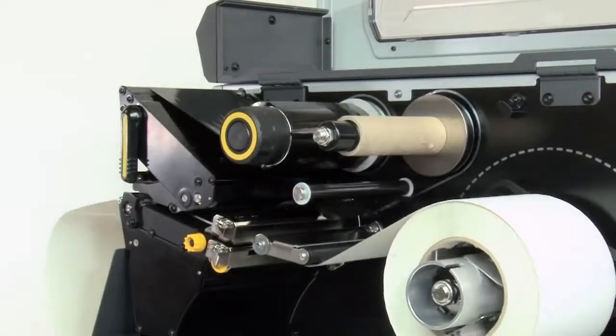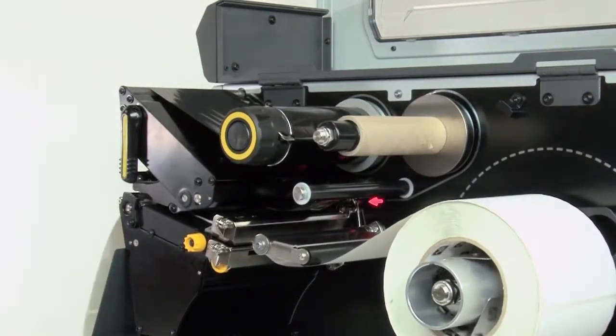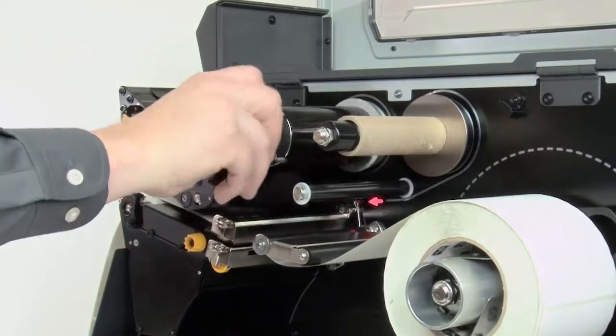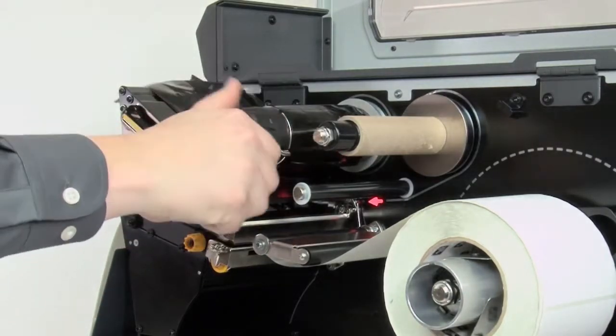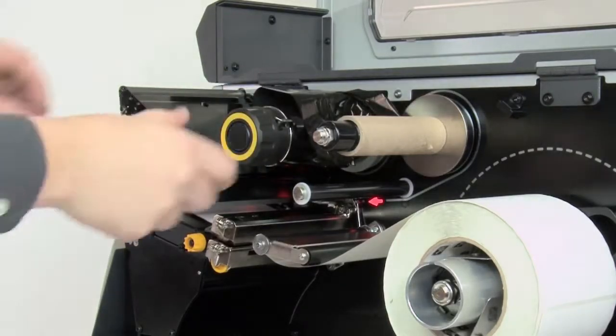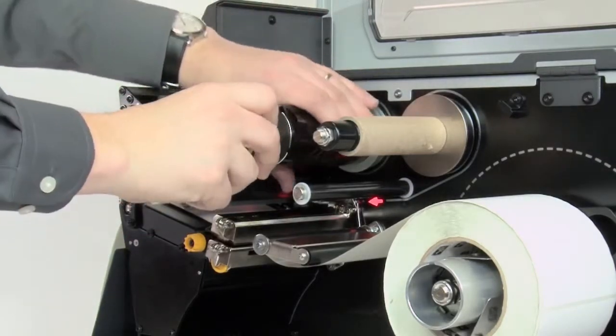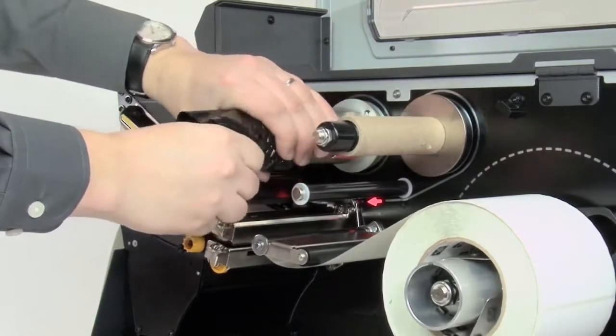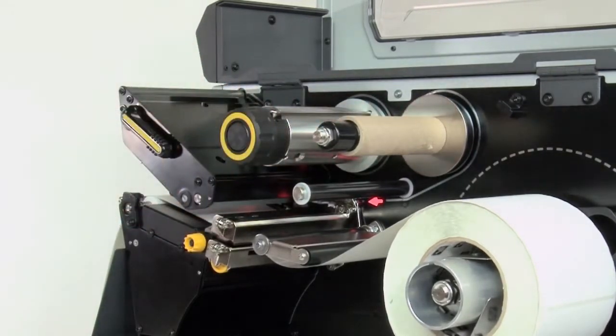When 'Ribbon Out' appears on the front panel display, remove the used ribbon. Open the printhead, turn the ribbon take-up spindle counterclockwise to wind up the used ribbon, pull the spool of the used ribbon off and discard.